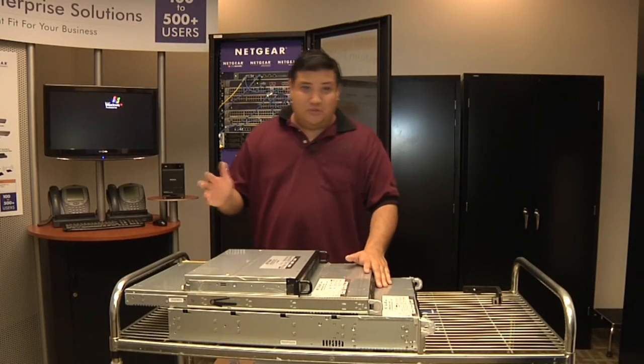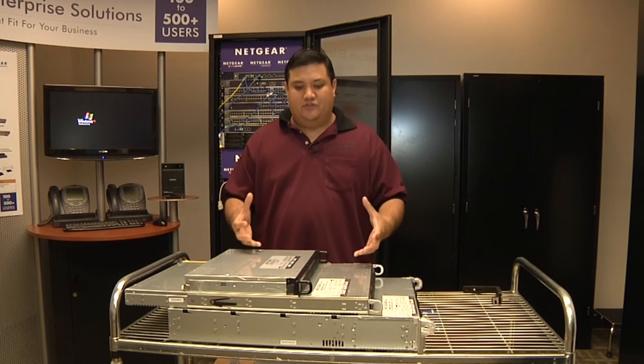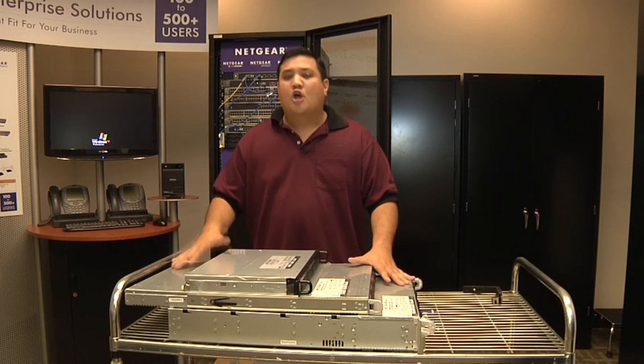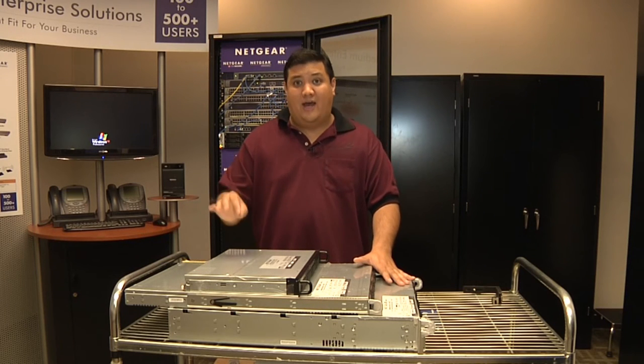Now, you need to go to the ReadyNAS website — www.readynas.com — to check out the specs on each of these individual units. The cool thing is that Netgear has committed themselves to having a unified line, so you get the same operating system across all these devices, but also having a device that will fit the storage requirements you have.